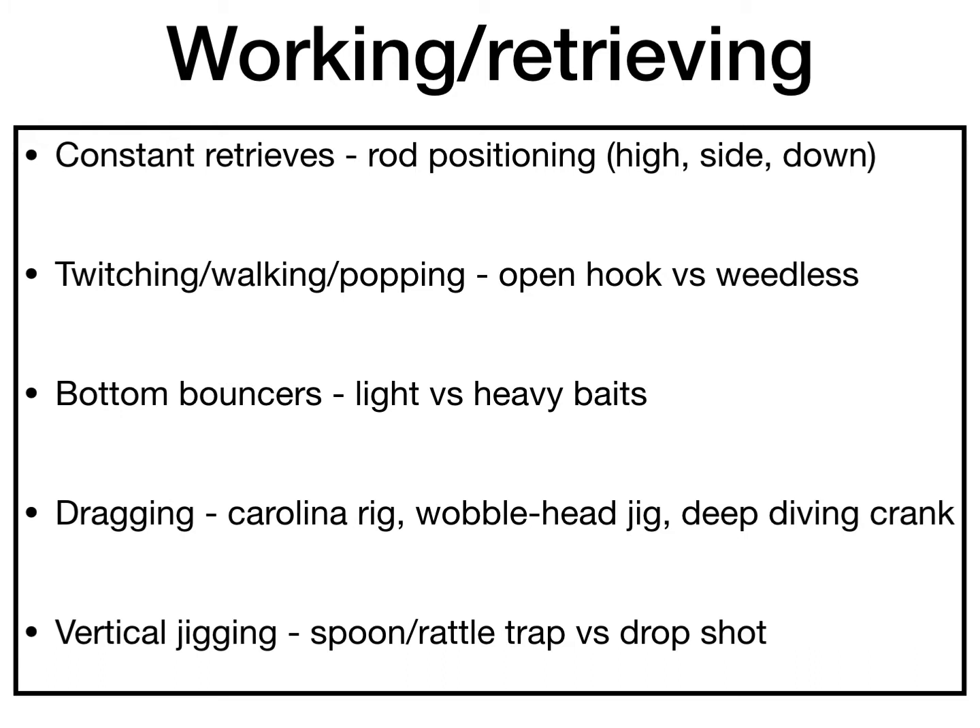When twitching, walking, or popping a topwater with open hooks, you want a softer rod to let the fish eat it. I prefer a shorter rod — no higher than 6'6" — for twitching and walking because you have more wrist control. You mainly use your wrist when walking the dog, so a shorter rod helps. With a weedless topwater bait, a slightly stiffer rod tip helps set the hook, while open-hook topwaters benefit from a softer tip.